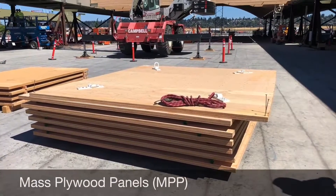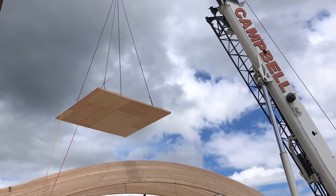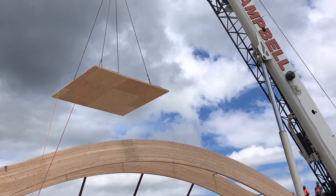Then the mass plywood is installed. Once the mass plywood has been screwed up and inspected, we have a completed diaphragm and we can remove the bracing and move on to the next section.